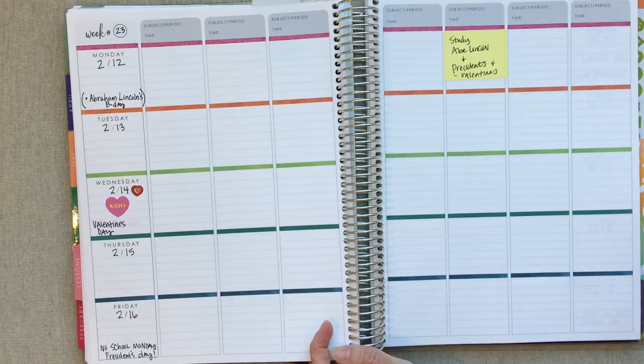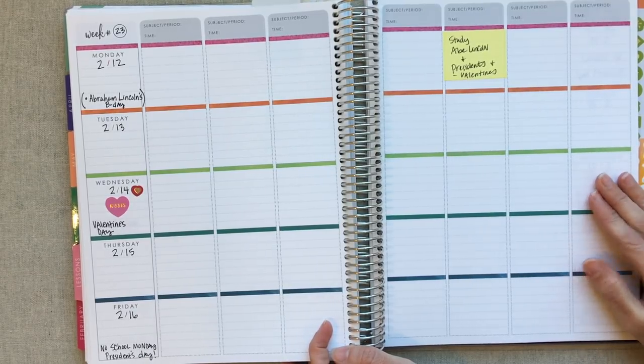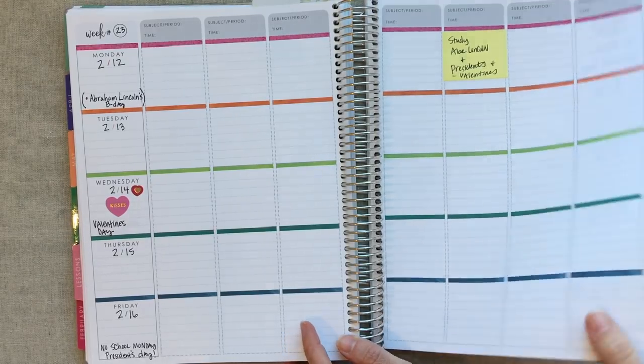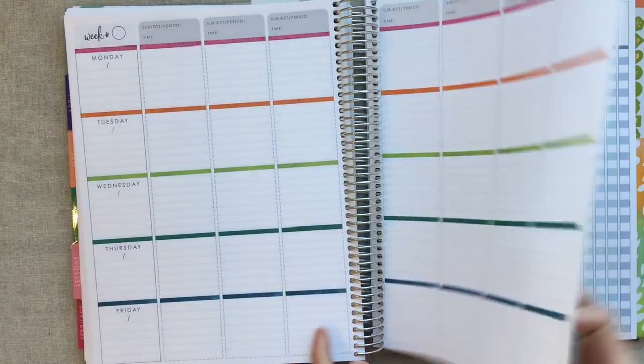As much as I love this — and I probably would have absolutely loved it when I taught in public school, though Erin Condren wasn't even around then — it was just overkill for me in homeschool. So I ended up stopping using those weekly pages.